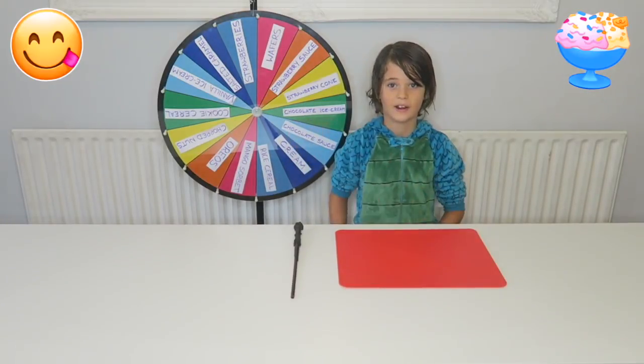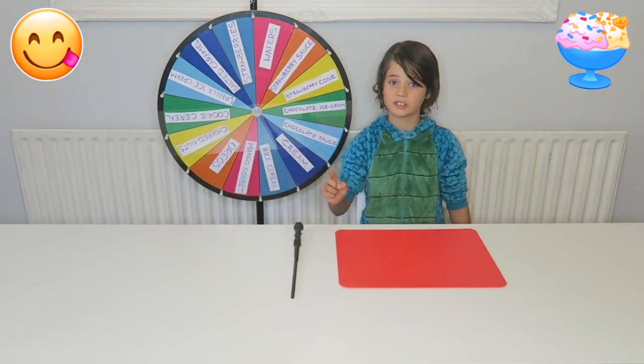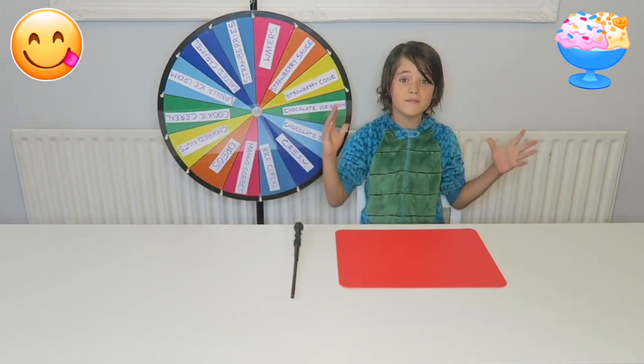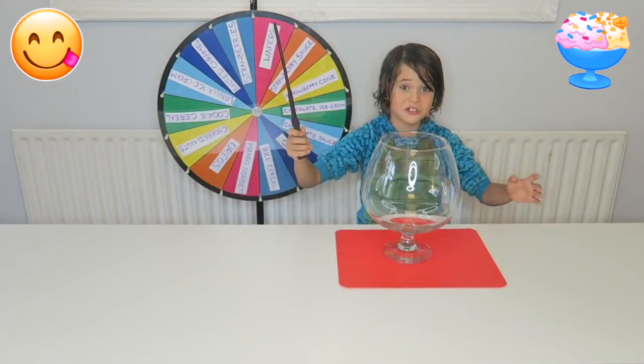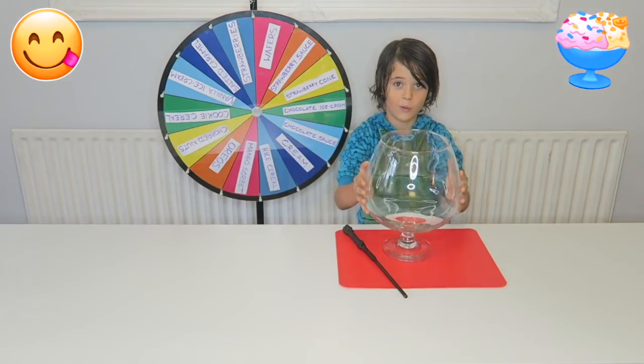It's going to be really cool. And also I'm going to be using this mystery wheel. But first I'm going to need a giant bowl. Wow, this is huge! Didn't expect it to be this big.